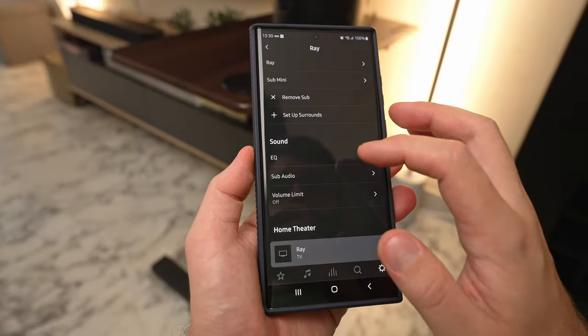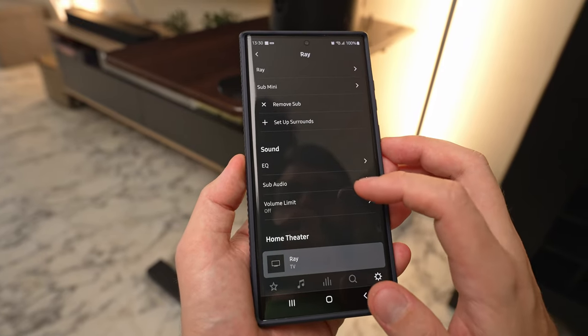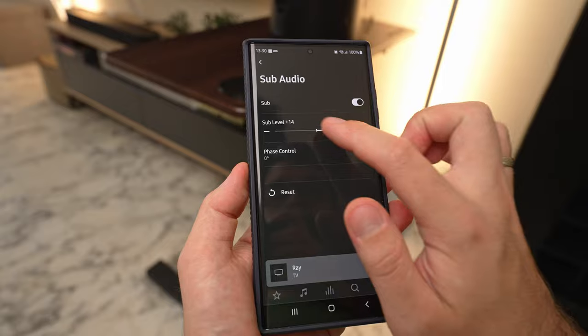Something also to note: once you pair the sub to the Sonos system, it reconfigures the soundbar to not output those low frequencies and leaves all that work for the sub. This frees up the processing on the soundbar, making it just a little bit more crisp.